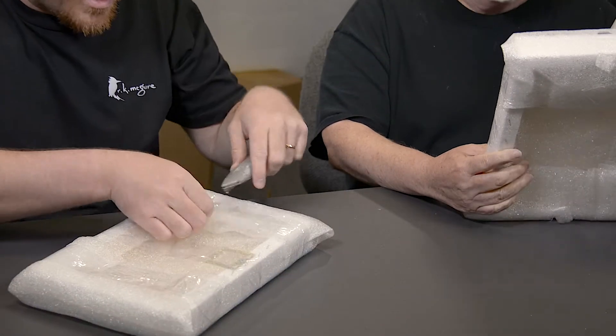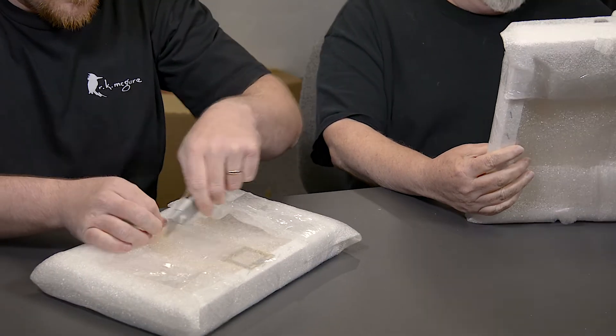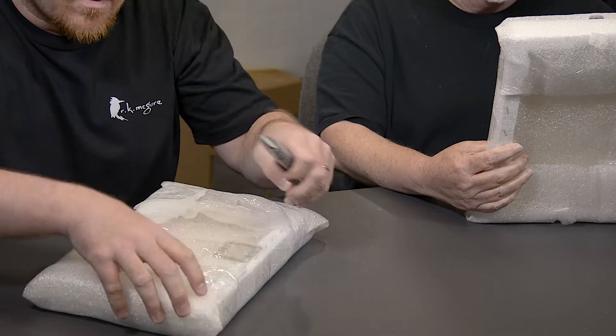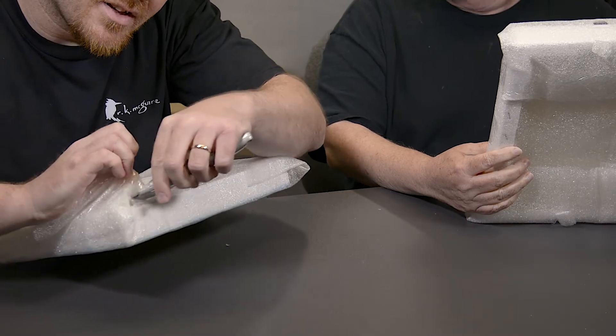Not going to have to worry about it getting scratched. These are 8x12s, ready to hang canvas prints. Ready to hang means there's already a hanger on the back. I always try to clarify that.